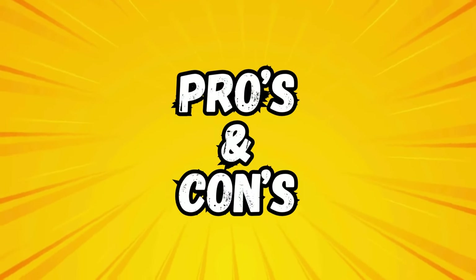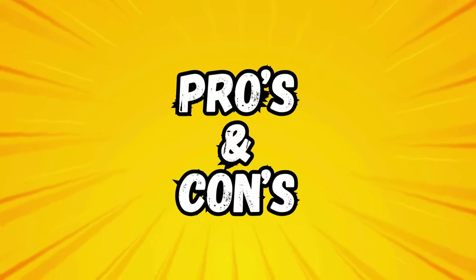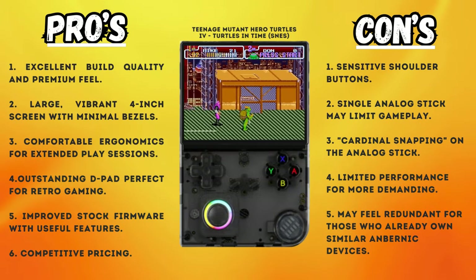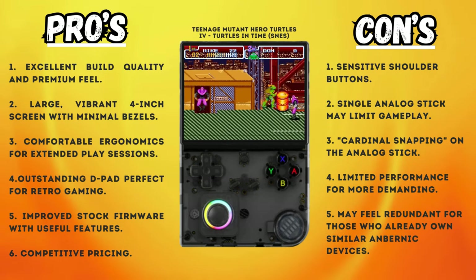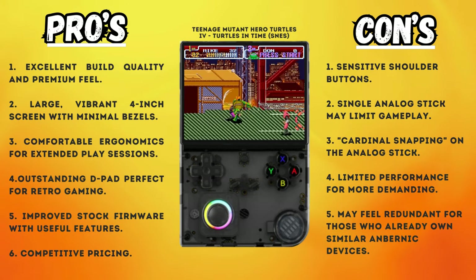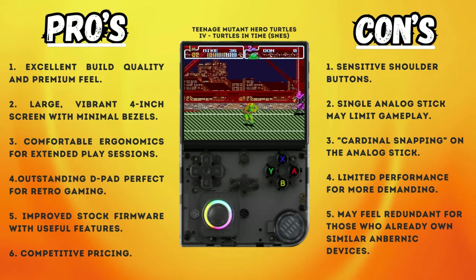To sum up, let's look at some pros and cons to help you decide whether or not the device would be worth buying. On the positive side, the 40XXV has excellent build quality and a premium feel, a larger vibrant 4-inch screen with minimal bezels, comfortable ergonomics for extended play sessions, an outstanding D-pad perfect for retro gaming, improved stock firmware with useful features, and competitive pricing.